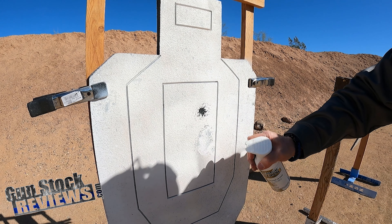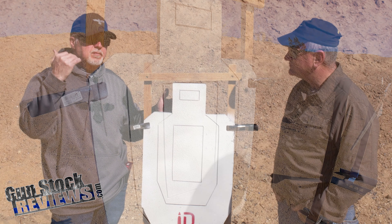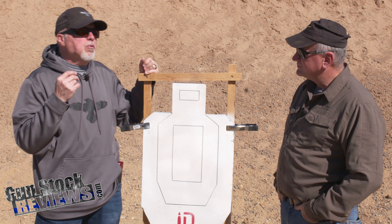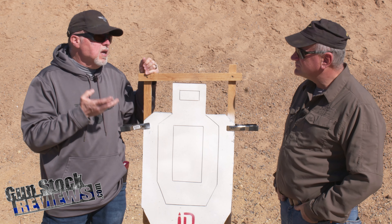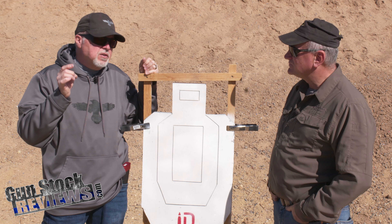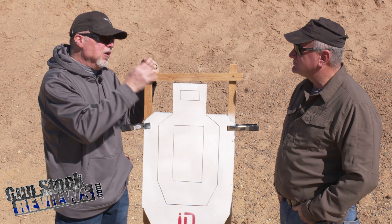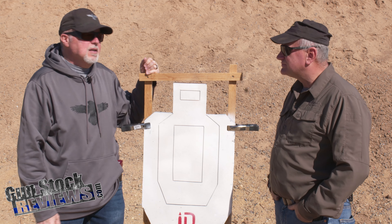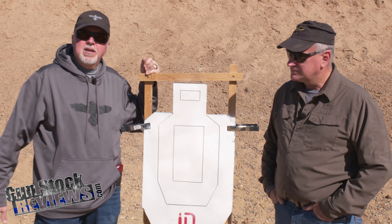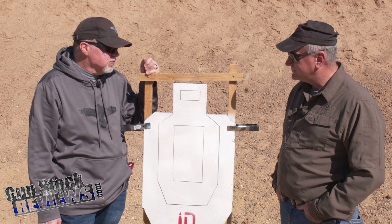It is pretty cool because it heals itself. You shoot it, you hit it with paint, and you are ready to go again. He told me that, depending on the proficiency of the shooter, it would last between two to three thousand rounds. What he means by proficiency is when you make tight little groups, it is going to cut a big hole in your target. If you spread hits all over the place, it could last you three to four thousand rounds, maybe.